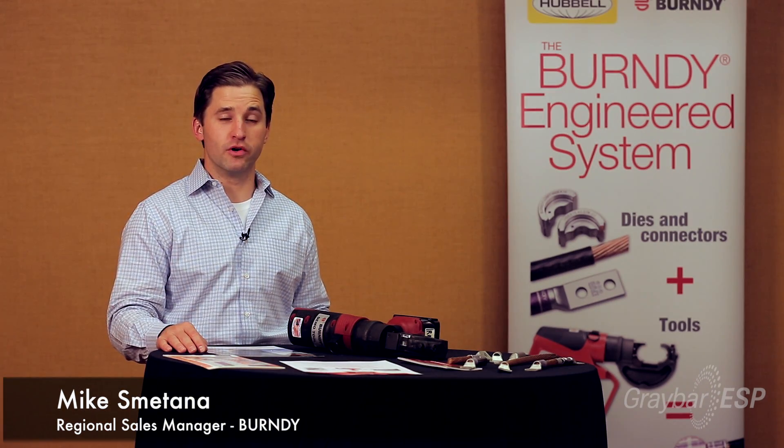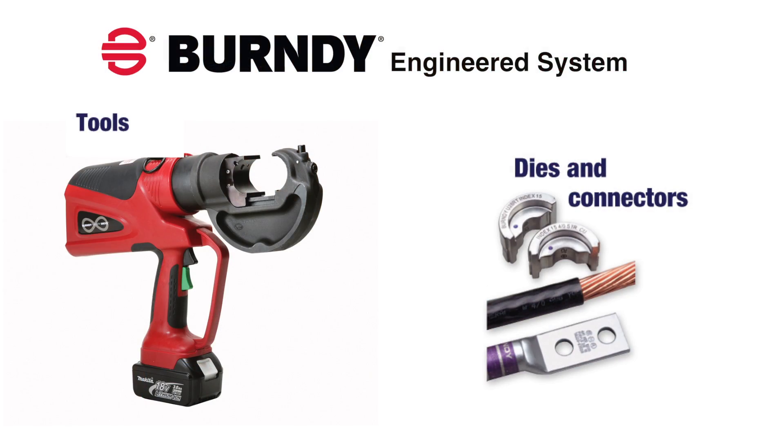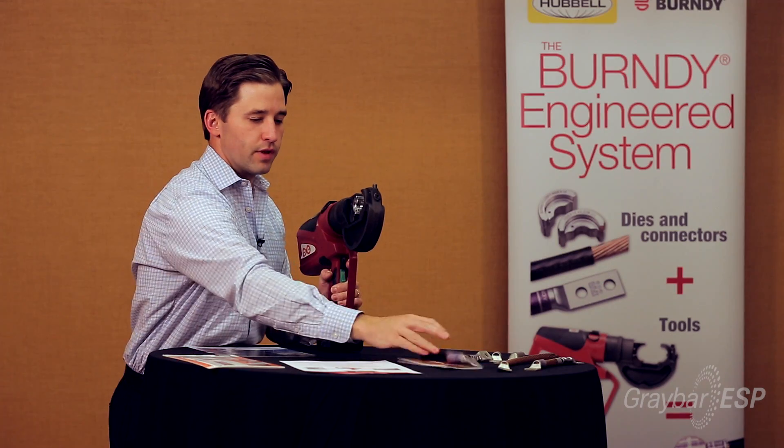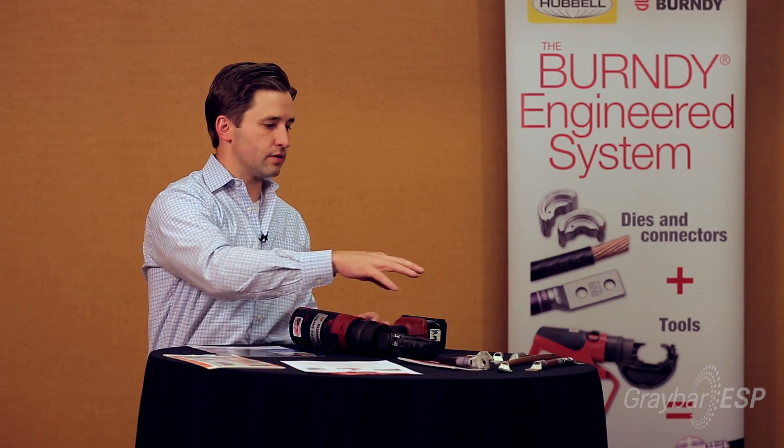Today we're going to be showing you the Burndy engineered system. The engineered system consists of three parts: the tool, the die set, and the connector. When you crimp with the Burndy engineered system, you're getting a UL listed connection, and that means conformance for us. We have multiple varieties here of conductor and lug sizes.